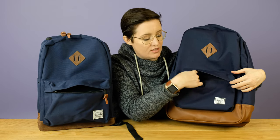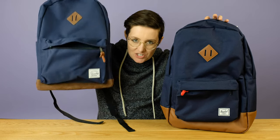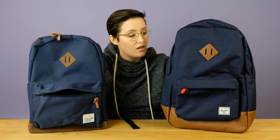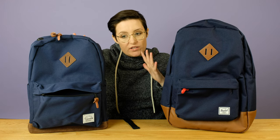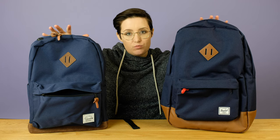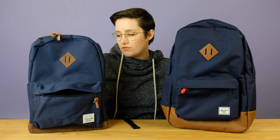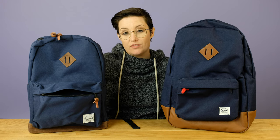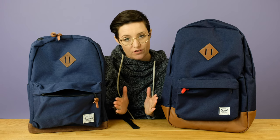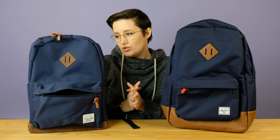They both have a key hook for your keys inside that pouch. The Herschel bag's key hook is a little bit more robust. The Vashy one broke as soon as I tried it out. Now, once we go inside these bags, this is where things differ. This review is more of a comparison trying to show you the differences. If you want more specific details on either of these bags, I have full reviews of each of them linked in the description below.